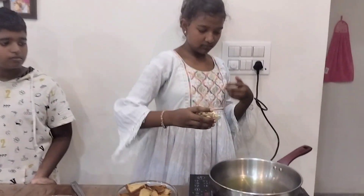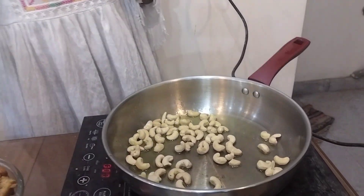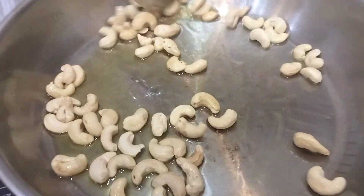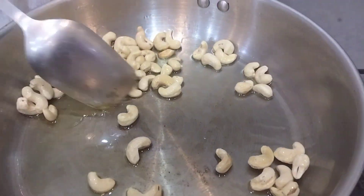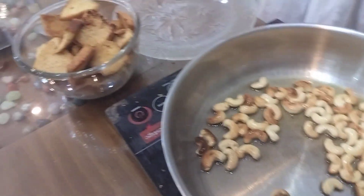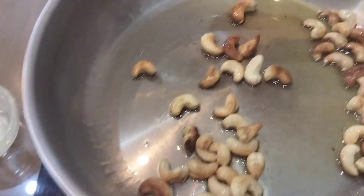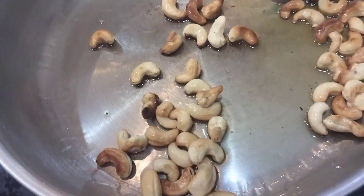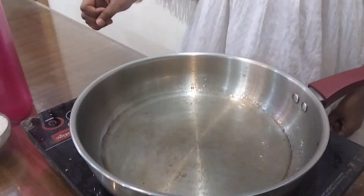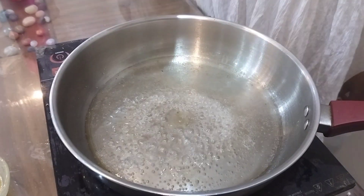Next we will add the cashews. Let's add the dough — first let's remove it. Let's add some water. Once it boils, let's add the sugar.